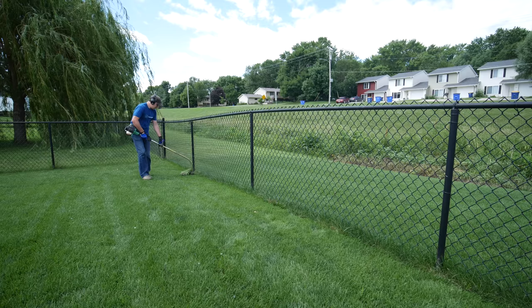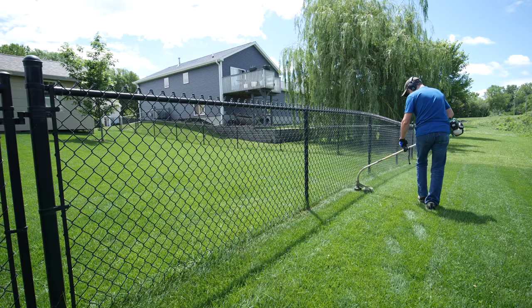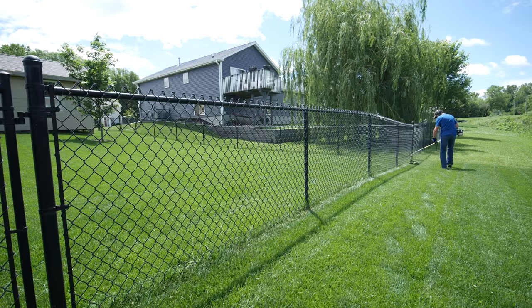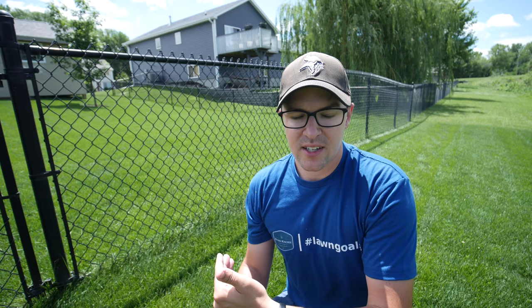The first thing I do is go right along the fence line and trim just like I normally would, without driving the actual string into the fence line as much as possible. You'll get better at this over time once you get a fence — you'll get a feel for your trimmer and how far it needs to stay away. You can start moving pretty quickly once you feel comfortable with it. There's not a major problem with hitting the fence line, but you're trying to minimize any damage to the fence. So I go along each side, trimming as close as I can to the actual chain link without tearing into it.